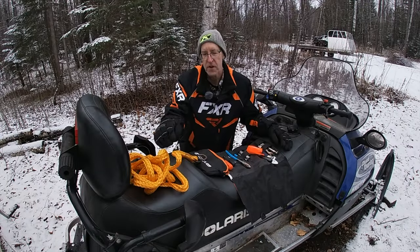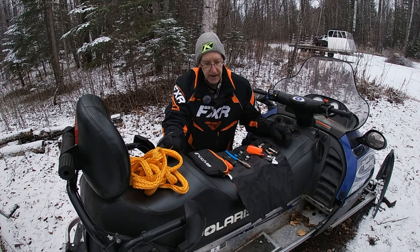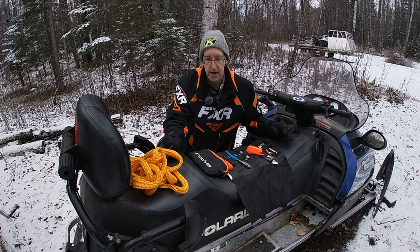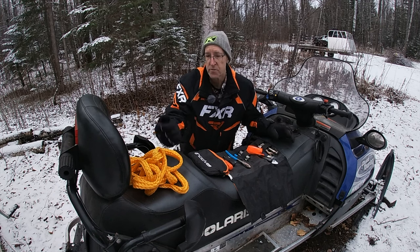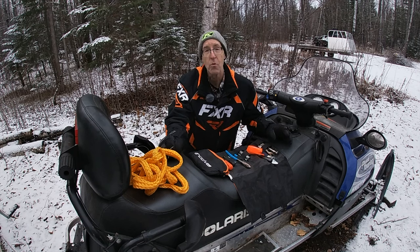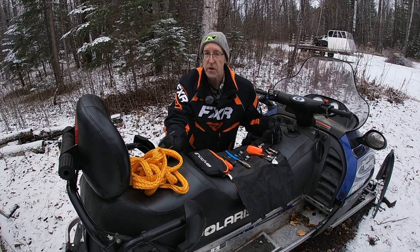Hey, welcome to another video. This is another beginner's video. I talked in one video recently about having a tool kit with you, especially when you're riding a used snowmobile. Today we're going to talk about what I carry in a tool kit.